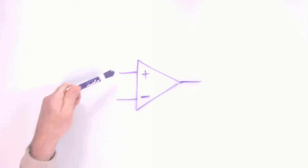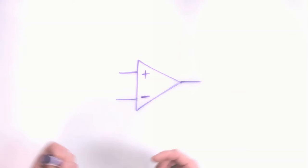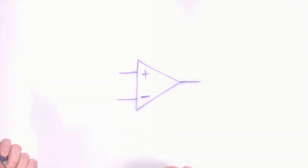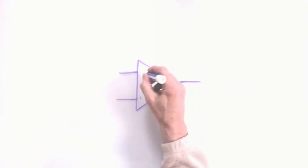The op amp amplifies the difference between the two inputs, and the difference can be very small because the amplification is really high — a gain of around one hundred thousand is typical. For the schematic symbol, it doesn't matter which input is on the top and which is on the bottom. The rule is generally whatever is more convenient to keep the schematic neat, so you'll see it either way.